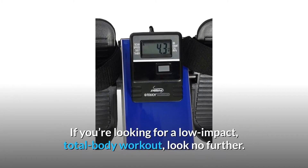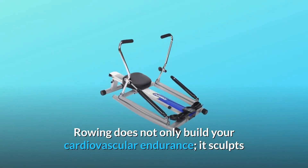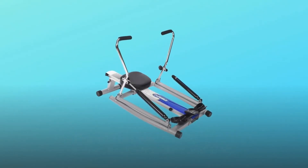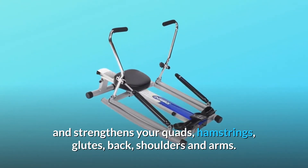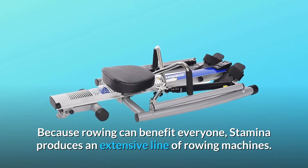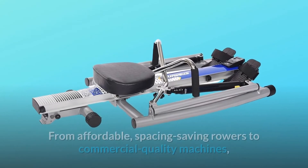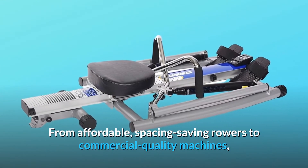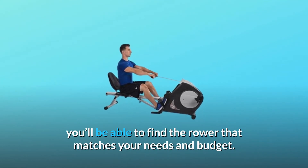If you're looking for a low-impact, total body workout, look no further. Rowing not only builds your cardiovascular endurance, it sculpts and strengthens your quads, hamstrings, glutes, back, shoulders, and arms. Because rowing can benefit everyone, Stamina produces an extensive line of rowing machines — from affordable, space-saving rowers to commercial-quality machines — so you'll be able to find the rower that matches your needs and budget.